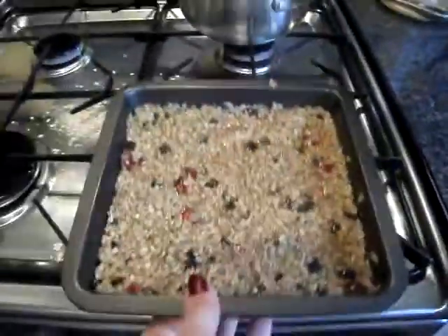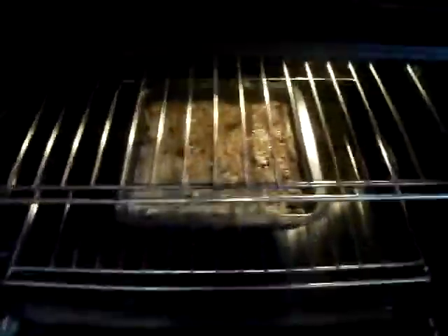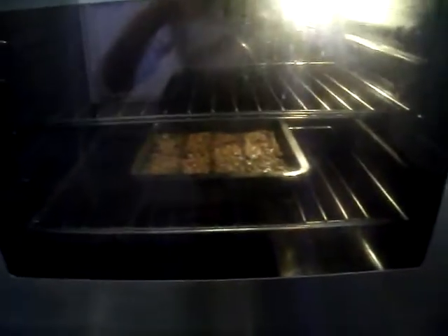180 degrees for 18 to 20 minutes. In we go, and then we'll come back and see what they're like.